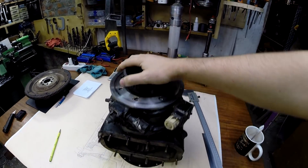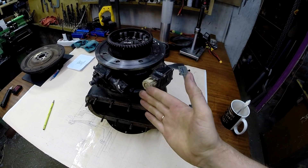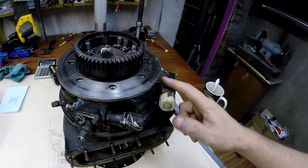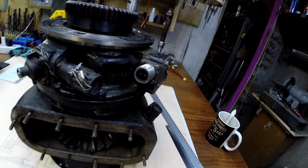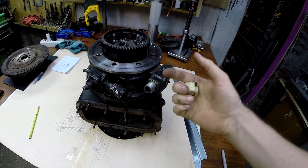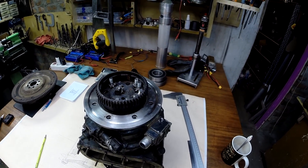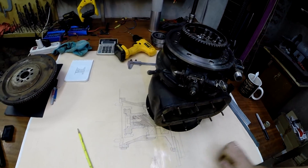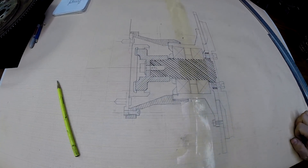В следующем видеоролике вас ожидает ревизия вот этой турбины — это свободная турбина. Хочется посмотреть на редуктор, на состояние подшипников, а также разобраться с принципом действия этих механизмов. В книгах я нигде не нашел, как это все устроено и как работает. Здесь есть контакты, и хотелось бы снабдить какой-никакой автоматикой эту свободную турбину, чтобы не было перекрутов, чтобы ее не разорвало. Пронаблюдаем, что там у нее внутри, в следующем видеоролике — его долго ждать не придется, потому что это всего лишь разборка. А потом приступим к токарке уже девайса.